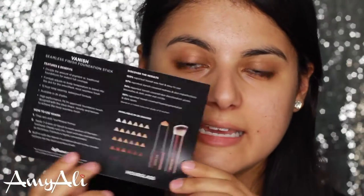So it came with this little postcard, and on the back it says some things about this foundation. It says that this foundation has double the amount of pigment versus traditional foundations for instant full coverage. The formula adjusts to body temperature to blend into the skin for the smoothest, most seamless finish, and it has a 12-hour long-wearing waterproof formula.